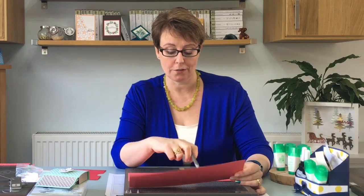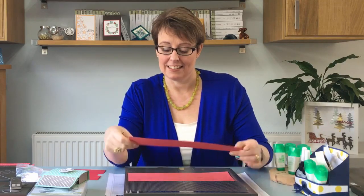Stampin' Up have just released some single colours of 12 inch cardstock in the autumn winter catalogue. My scrapbookers are thrilled about that and anyone making 3D items is thrilled. So I need you to go and buy lots of it so we can keep those items in the catalogue. So this piece — four inches by 12 inches scored at four and a half, five and a half, and ten — that's the wraparound piece.